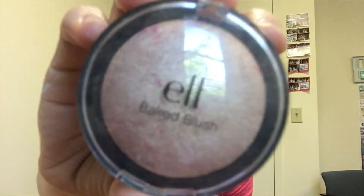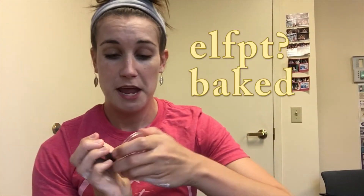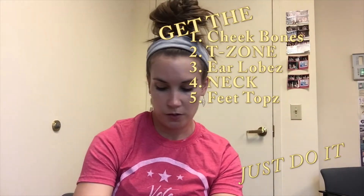Next you've got to go in with your highlight. This is the Elf baked highlighter in sparkly pink. Just get a brush, get as much highlighter as possible, and go in with the whole face — the whole face — because when you're out there getting a little hot, you want to be able to say that is not sweat, that is my beaming glow, hashtag highlight on fleek. Get the cheekbones, the T-zone, the earlobes, the neck, the tops of your feet. Nowhere is sweaty — this is all intentional. We came here to glow at volunteer project day.